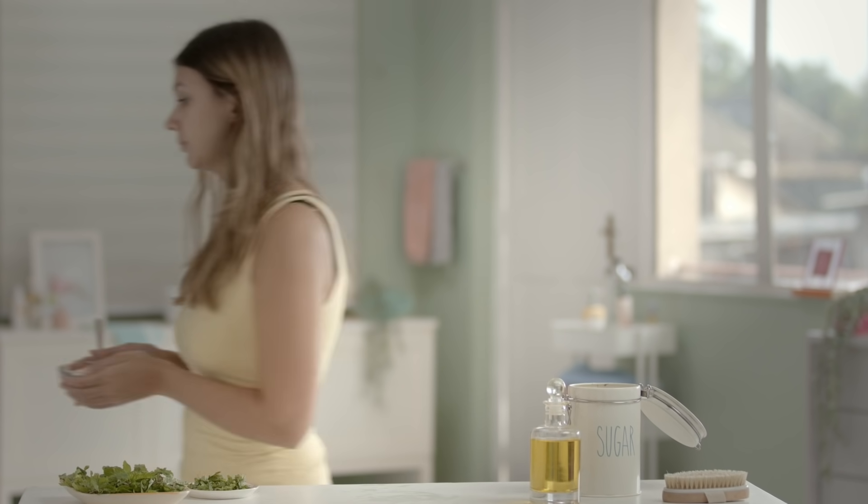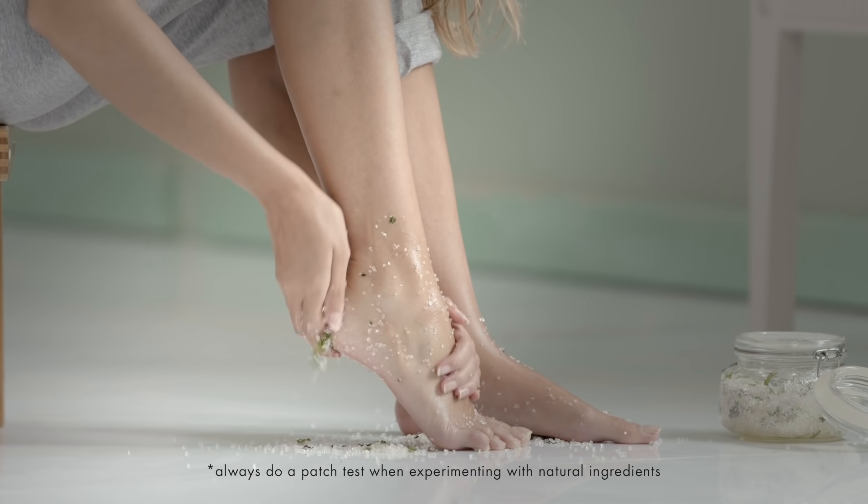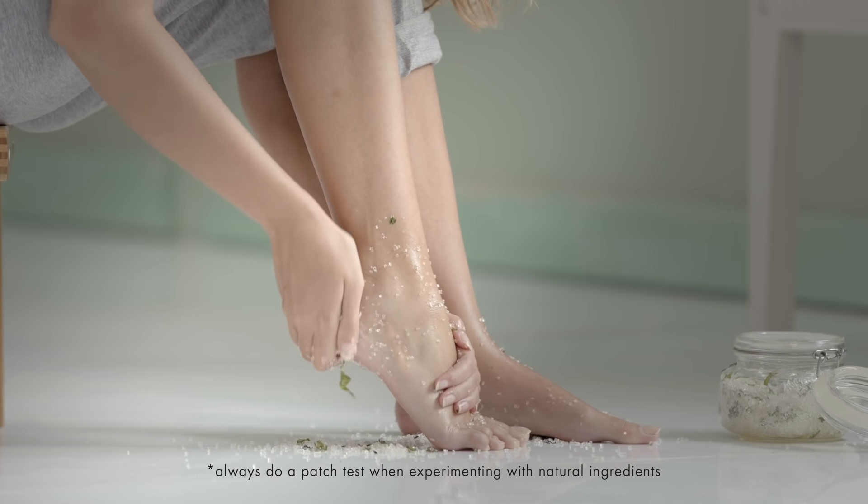Store this scrub and use it whenever your hands or feet need a refresh. Remember to focus on the rougher areas. Not only will it make you feel amazing, but it will also make you minty fresh and banish any trace of smelly feet!